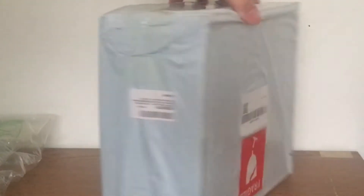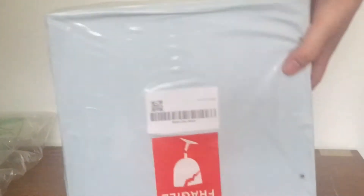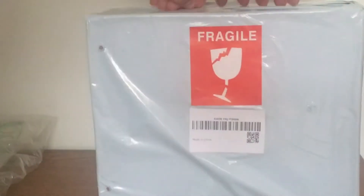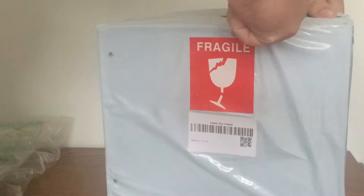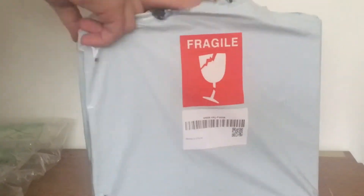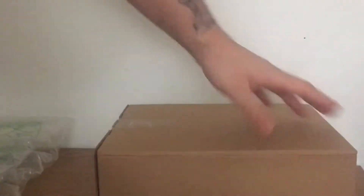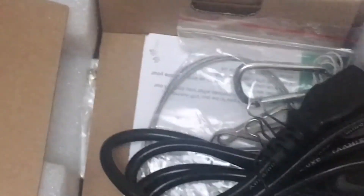Today we have a Vander — V-A-N-D-E-R — 1000 watt LED grow light. I'll put the link in the description. Honestly, I took a chance on this one; it was about 48 to 50 bucks on Amazon. I figured if I could save 10 to 20 bucks, let's see what it can do.